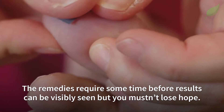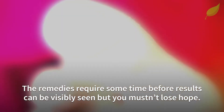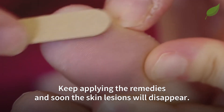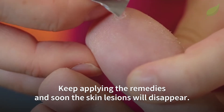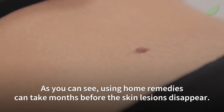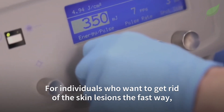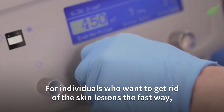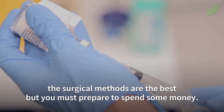The remedies require some time before results can be visibly seen, but you mustn't lose hope. Keep applying the remedies and soon the skin lesions will disappear. Using home remedies can take months before the skin lesions disappear. For individuals who want to get rid of the skin lesions the fast way, the surgical methods are the best, but you must prepare to spend some money.